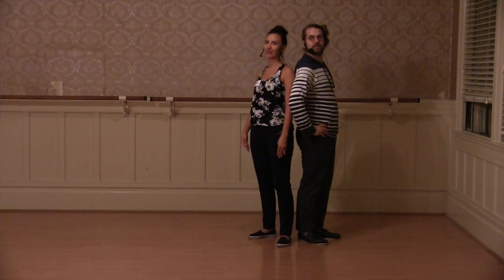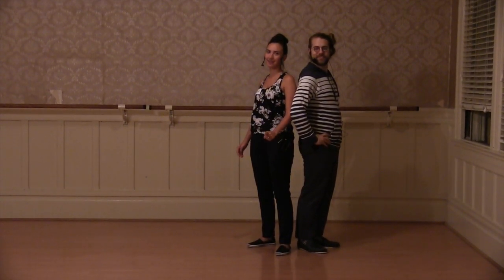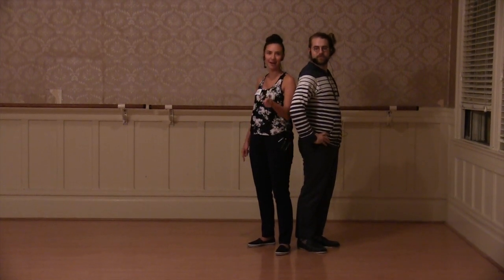Hello 920 special students of the future. I'm Nicole. I am Douglas. And this is week one of August 2015 level one six count basics.